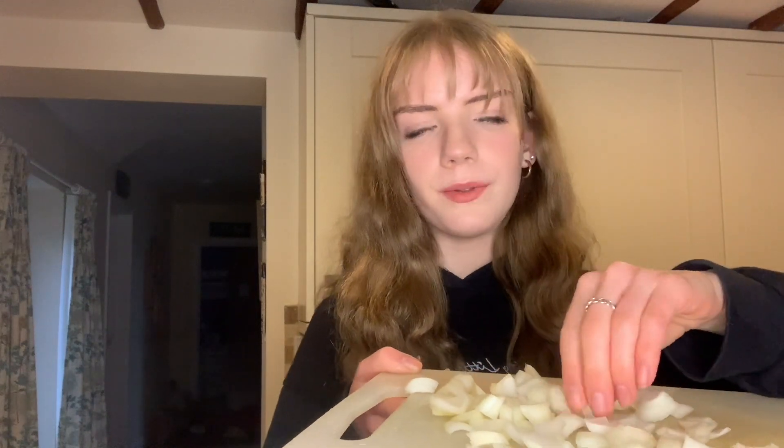My eyes are watering a bit. That's basically cut up already — I'm just making the pieces a little smaller. You don't want the onion to be too small because it cooks quicker than the pepper and you don't want to burn it. My eyes are stinging so much, but the onion is cut up. So I'm going to get this on to cook with the red pepper.